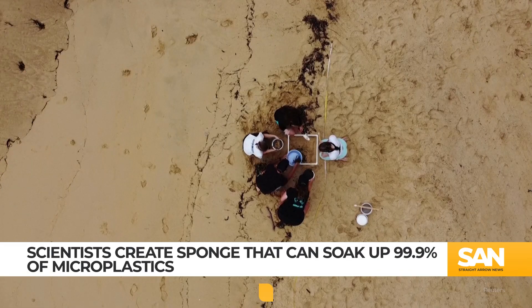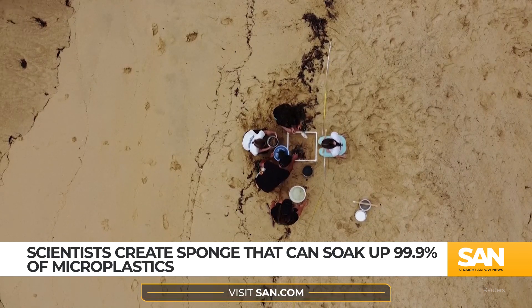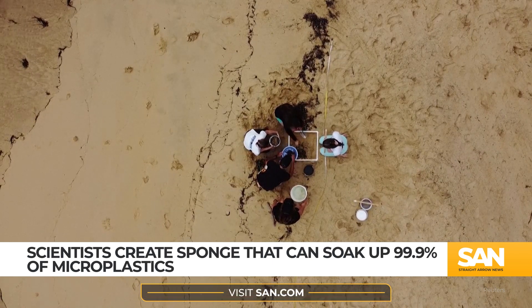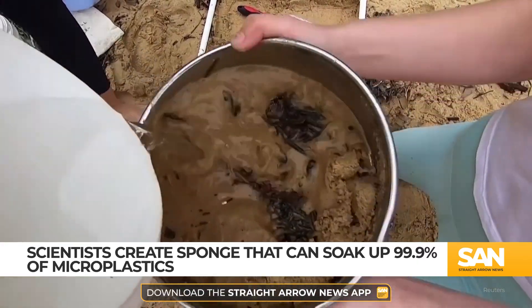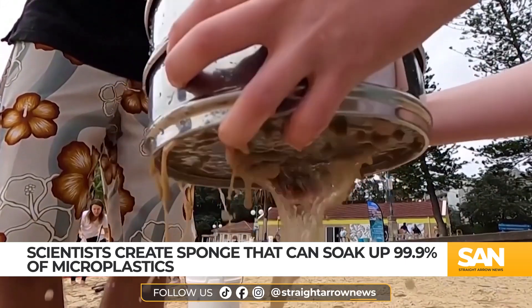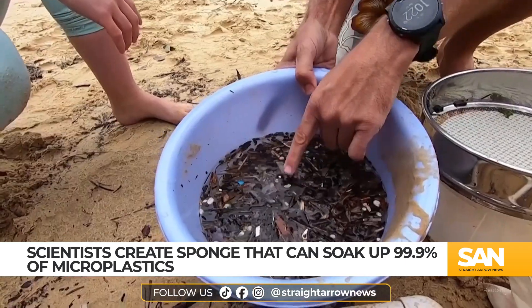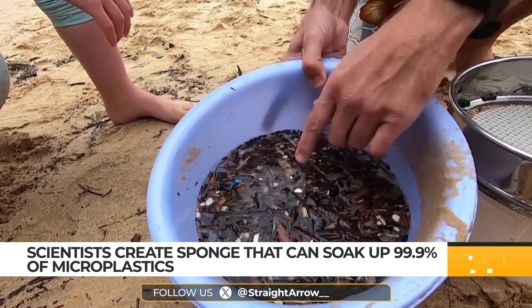They've created a biodegradable sponge made of cotton and squid bones. Research has shown this material can almost completely remove tiny plastic particles from water sources. The sponge uses the chitin from squid bones and cellulose from cotton, which are both organic compounds known for eliminating pollution from wastewater.